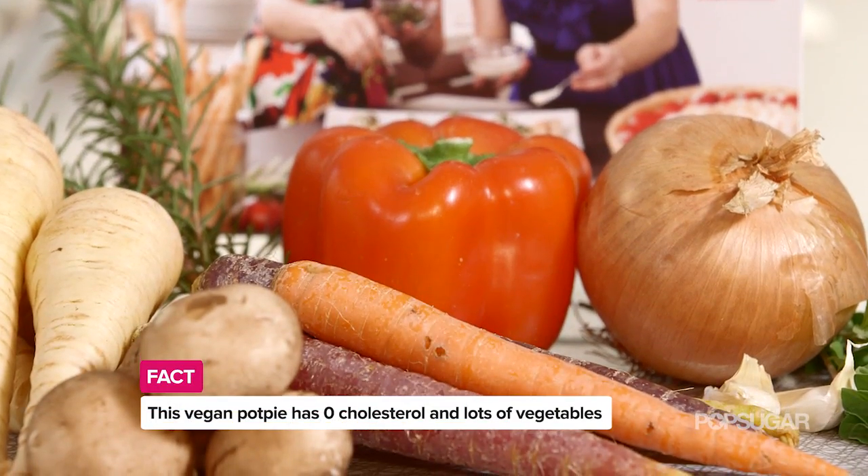What makes this lighter than a traditional pot pie? Well, it's full of veggies — you can get your fiber and all your vitamins.